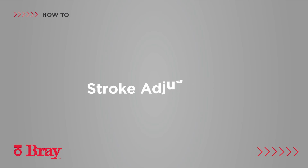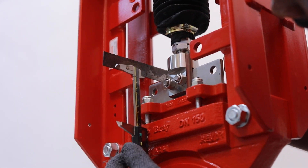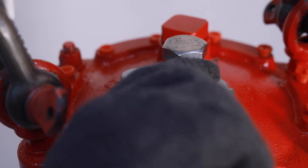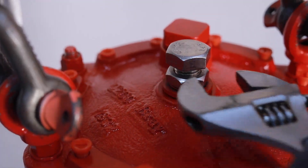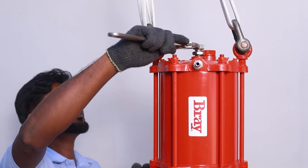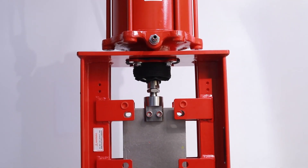Stroke adjustment. Adjust the adjusting screw or stroke bolt to set the gate open position. Ensure the whole assembly is aligned correctly according to table 10.